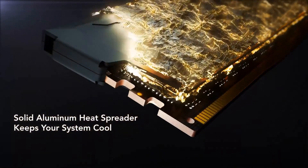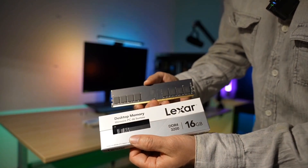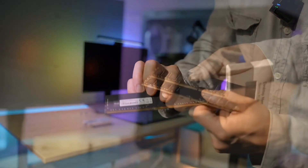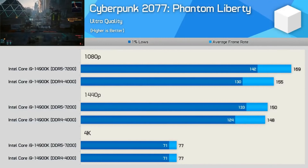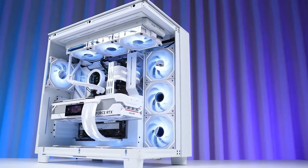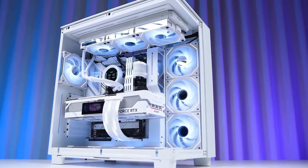My loyal friends, welcome home, where we delve deep into the heart of computing. Today, we're on an odyssey to discover the raw power of RAM, venturing through the realms of speed, design, and innovation with the Lexor 4.